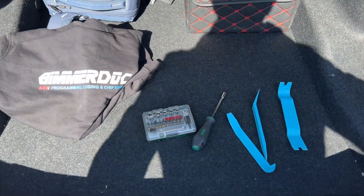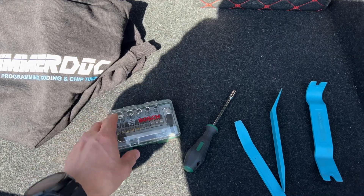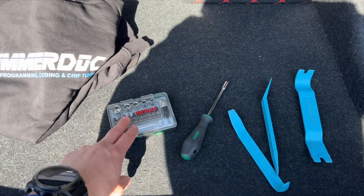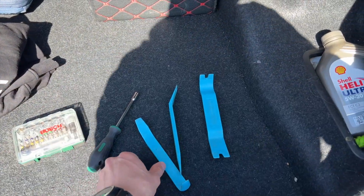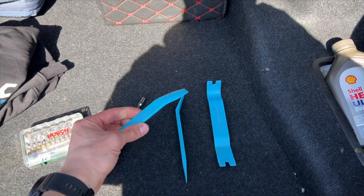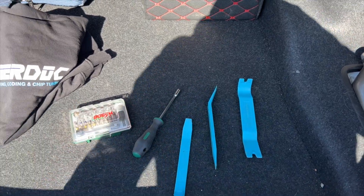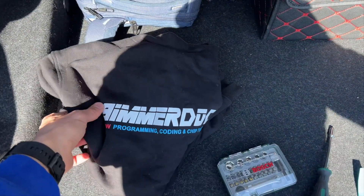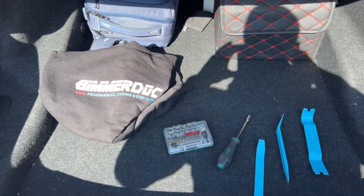The tools needed to do the job: you will definitely need a Torx screwdriver. I highly recommend you to use a clean set for working with the interior of the car. You'll also need some kind of plastic tools — like hooks and similar details — so you can detach all your assemblies. And you'll definitely need some kind of soft cloth, for example that BeamerDog hoodie, so as not to damage your interior.